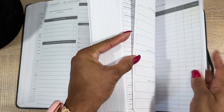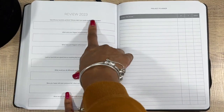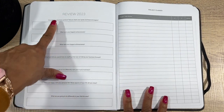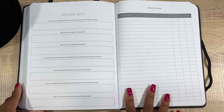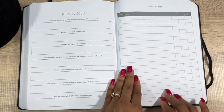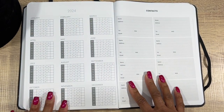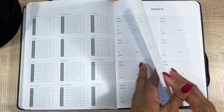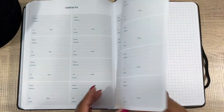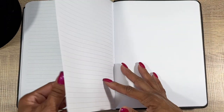In the back, you have Review 2023 — how did your business perform, a 2023 year-end recap — then a Project Planner, a 2024 Yearly Calendar, contact pages, lined sheets, and some blank grid/lined pages in the back.